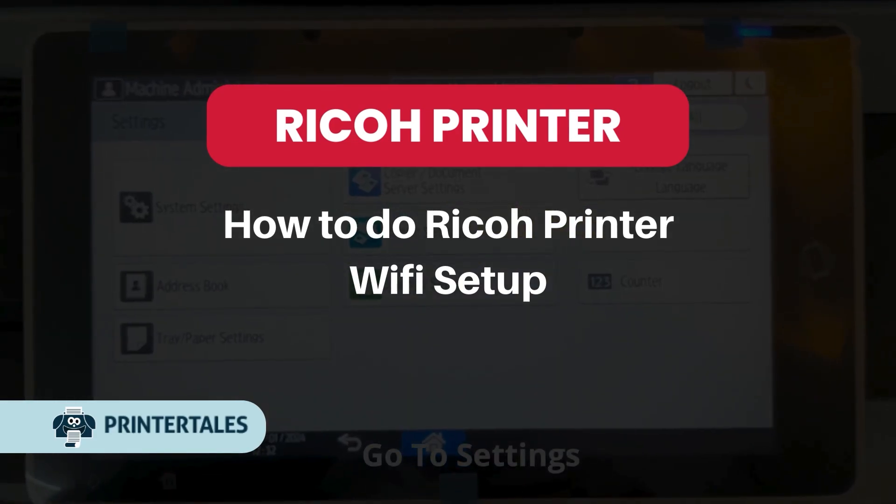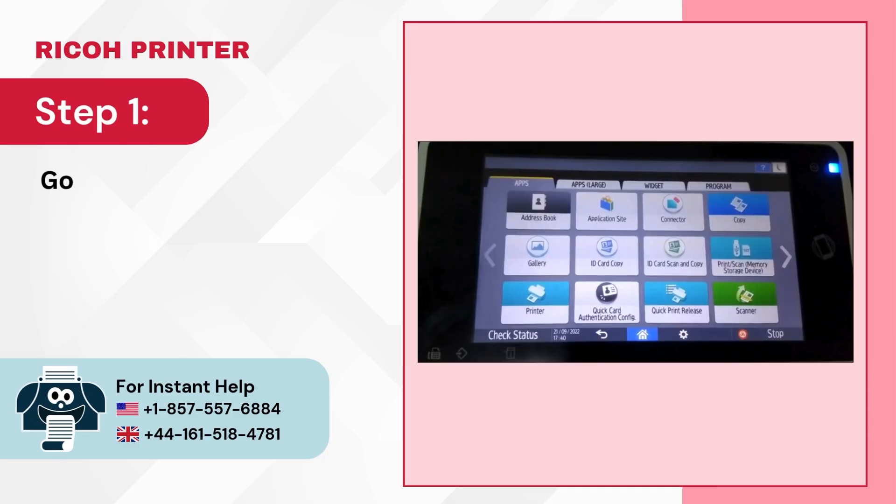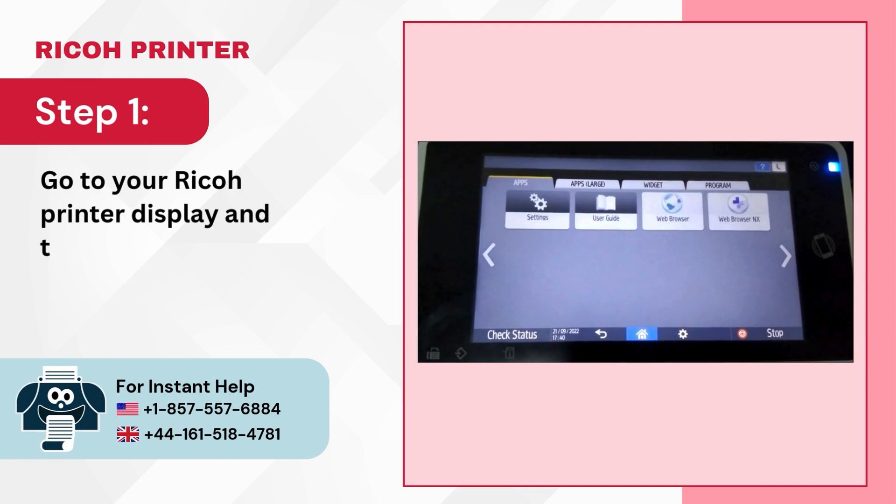How to do Ricoh Printer Wi-Fi Setup. Step 1: Go to your Ricoh Printer display and tap on Settings.